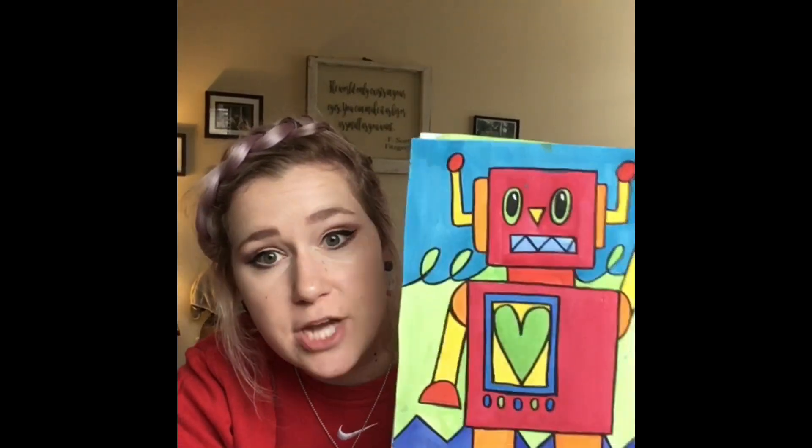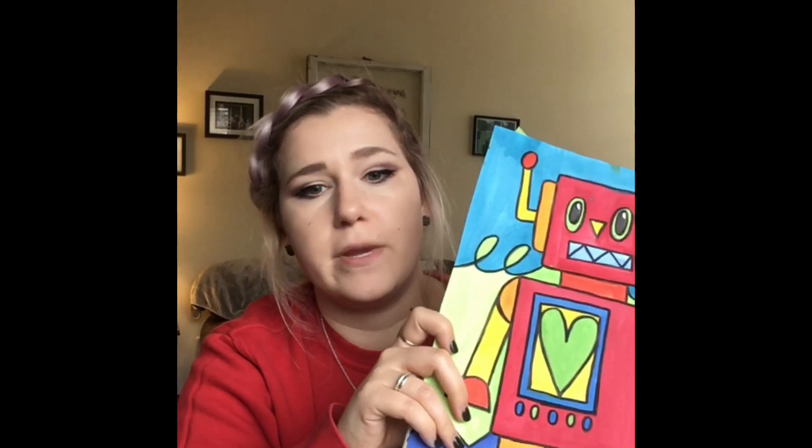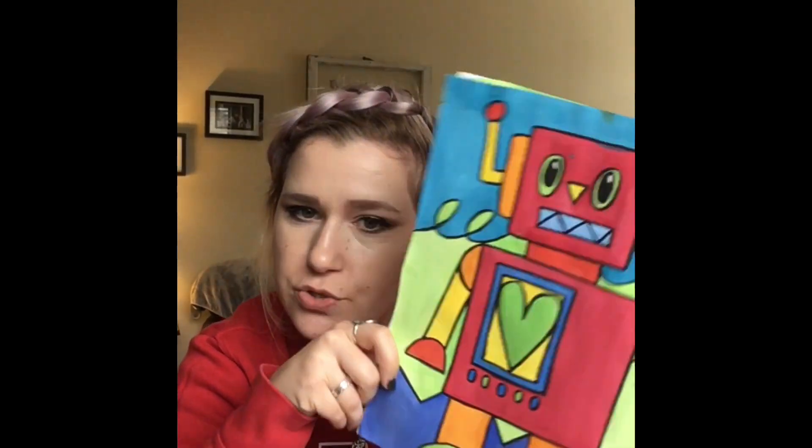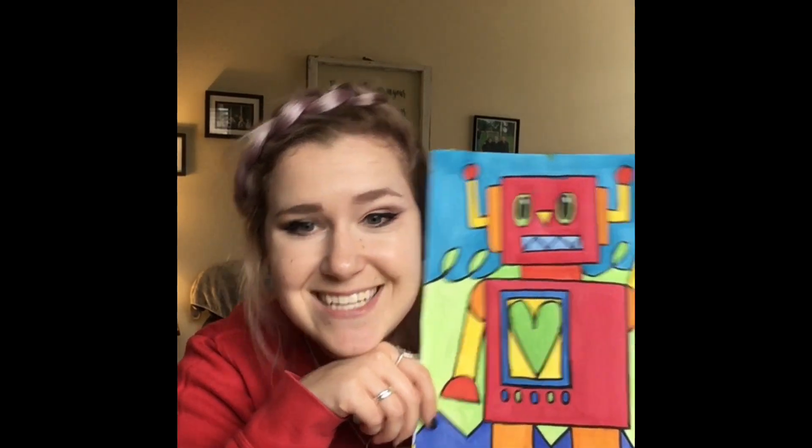All right little friends, I hope you enjoyed drawing your shape robots with me today. On the NISD Art Flipgrid I would love for you to answer one question for me — just one: how many shapes did you use to build your robot today? Tell me on the NISD Art Flipgrid, and I can't wait to see the amazing robots that you created. See you next time!